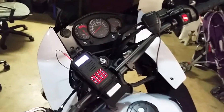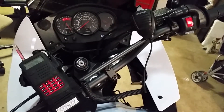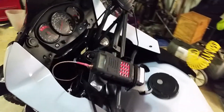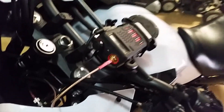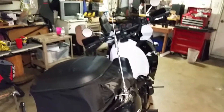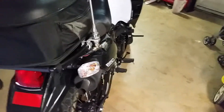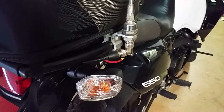Buzzing down the road real fast it's not going to work great, but at low speeds buzzing around town it might be fun. I really haven't had a chance to get out and play with it yet. Maybe this will give you an idea of what I had going on and help you if you've been wanting to hook one up. I had a spring I was gonna put on there and I eventually may do that, but then I'll have to retune the antenna. Anyway, hope it helps — 73.